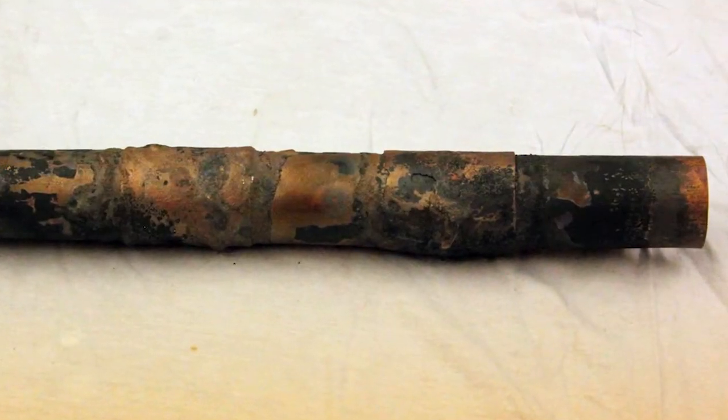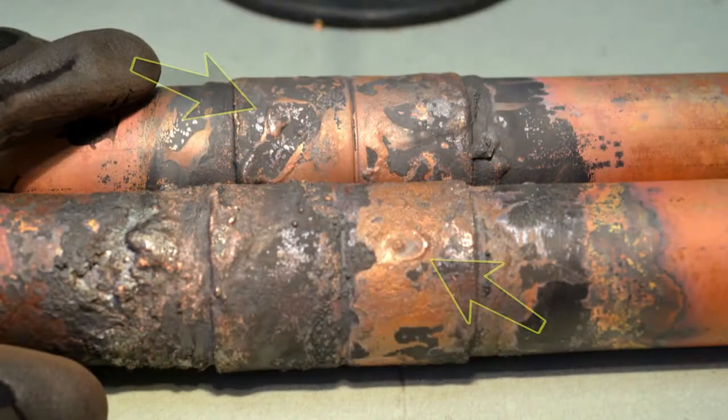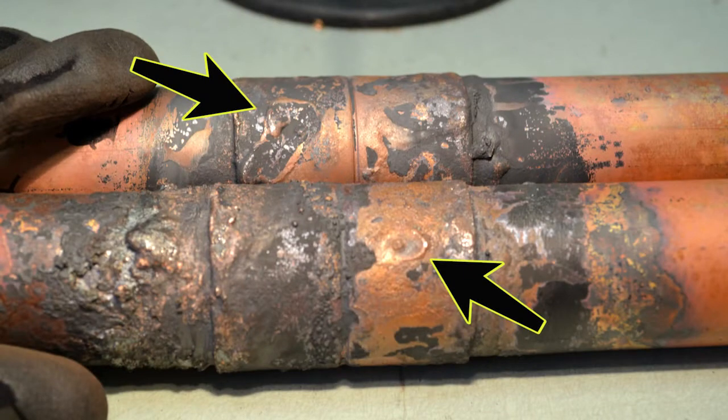NFPA 99 states that any sign of erosion of base metal is unacceptable, and for this test is an automatic fail for that brazed position. Be aware of your heat placement at all times.